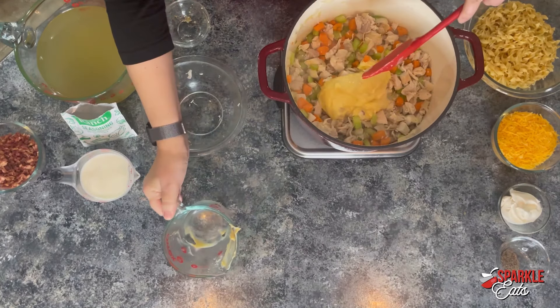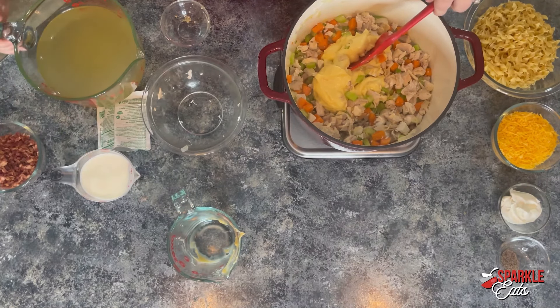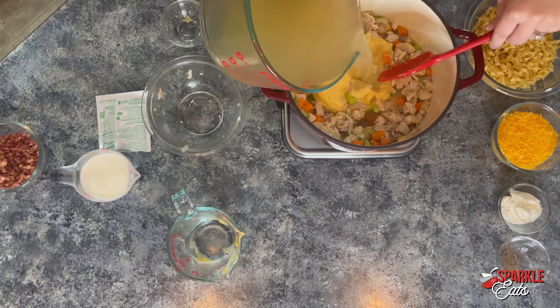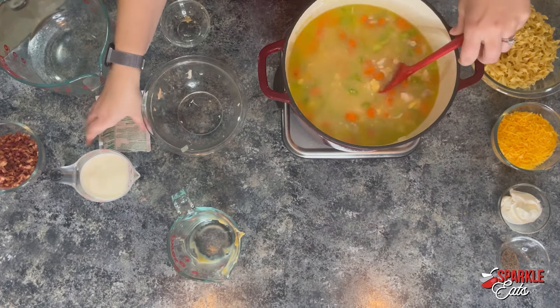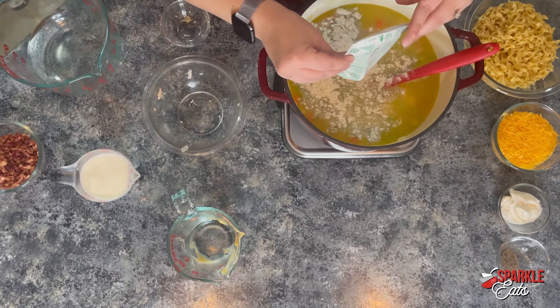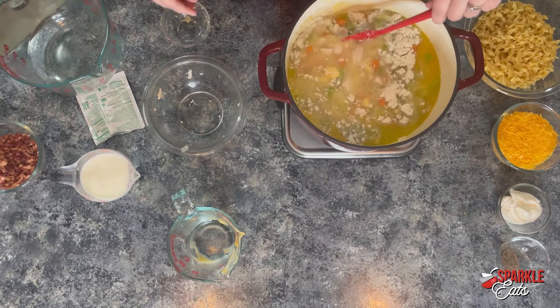Now we have one can of cream of chicken soup, and this is where our creamy part starts to come in. Then we have six cups of chicken broth. Then we're adding our ranch dressing mix — this is dry ranch dressing, you just want one package. Then we have a cup of milk.